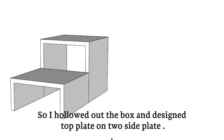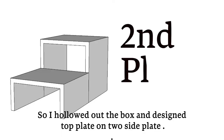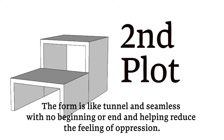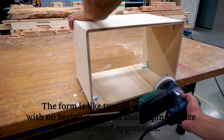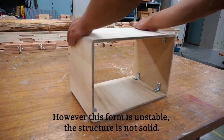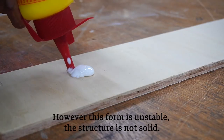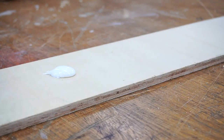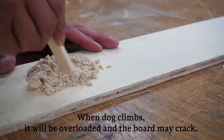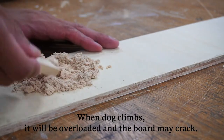I hollowed out the box and designed top plates on two side plates. The foam plays a lot in connecting so far. The foam is seamless with no beginning or end, helping reduce the feeling of separation. However, the foam is unstable — the structure is not solid. When a dog climbs, it will be overloaded and the board may crack.